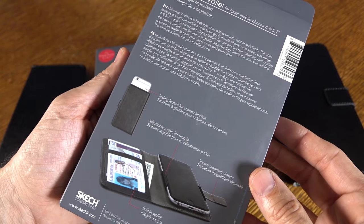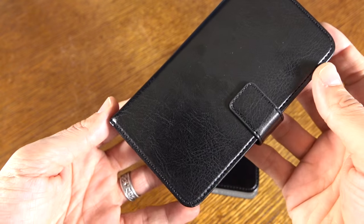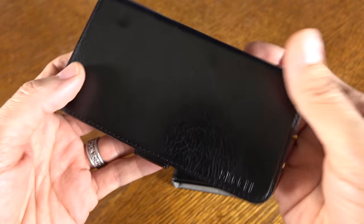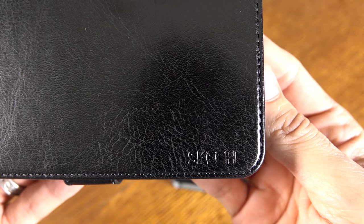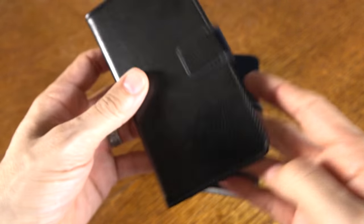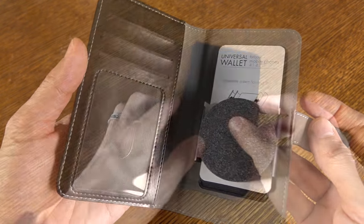Here's the packaging that it ships in and I'll link to it in the description down below as to where you can pick it up. It's made out of what they call a vegan leather, really a synthetic leather, and you've got some Sketch branding embossed there on the backside. Really nice clean look, and there's a quick peek on the inside as well.